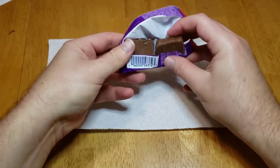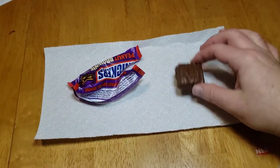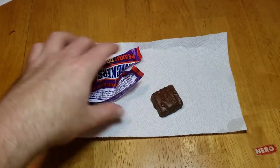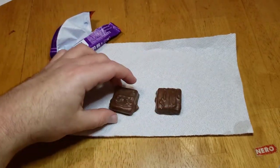Okay, so they come in little squares. Like, how are you supposed to eat this much? Where's the king size? Is the king size just like four of them?